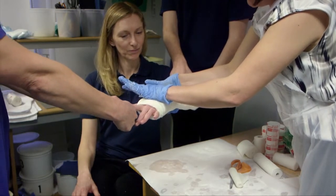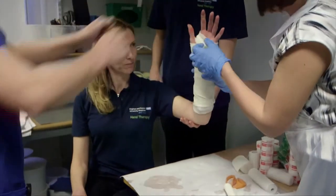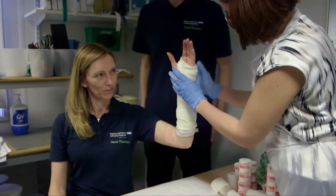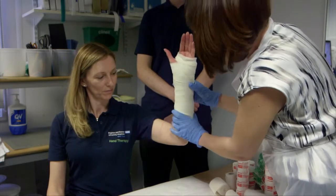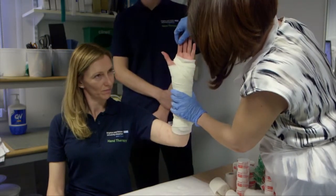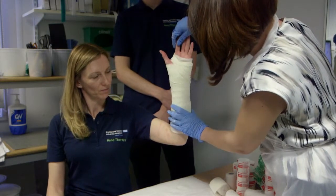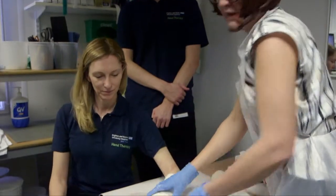Once the plaster is set, you can see here free movement of the fingers and thumb, neutral alignment of the wrist, and there's a very slight radial deviation which occurs when you traction the index and thumb, but it doesn't need to be overtly to the side. And that's a simple distal radius back slab.